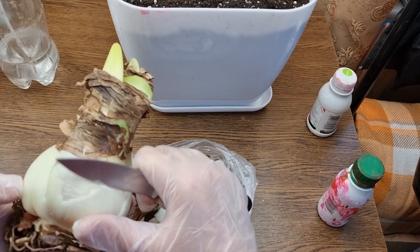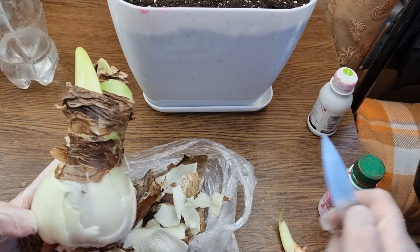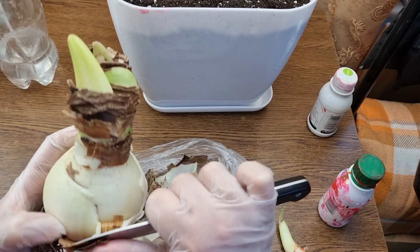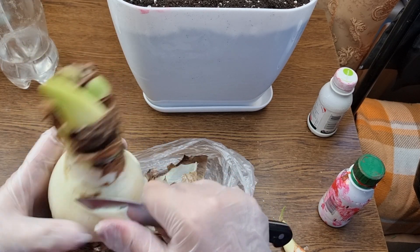With all these presents and gifts - please help me to get rid of this stuff. And I don't want to have any other extra unlabeled bulbs.